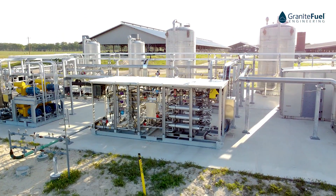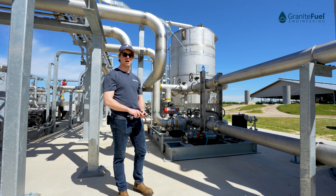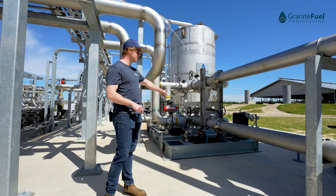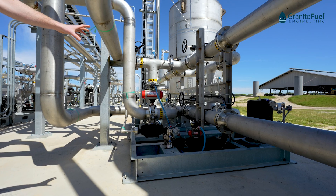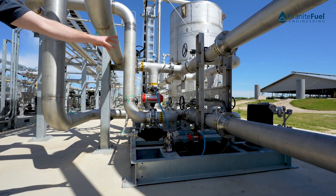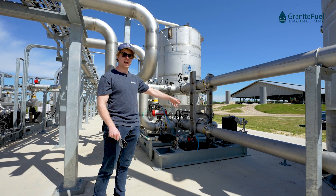The first step in our process is H2S removal. The system here includes two static media vessels, each filled with Ferrazorp media. In the center here we have our lead leg valve skid, which is going to allow you some flexibility in how you operate the system. You can run your vessels in parallel or in a lead leg sequence so that you can replace the media in one of the vessels while you still run gas through the other.